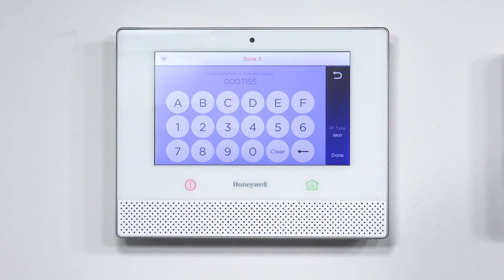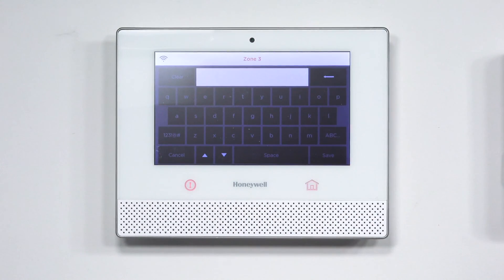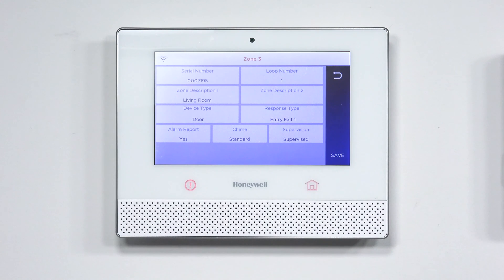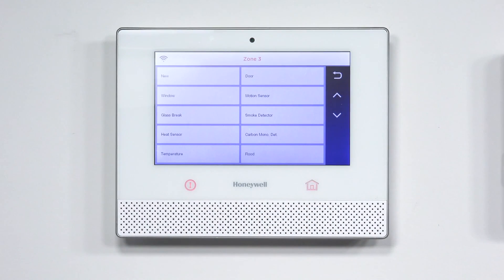You confirm and hit Done. For the loop number, leave it as 1 if you're doing smoke and heat. For the zone description, I'm going to put this in the living room. As you start typing, it gives suggestions — I typed 'living' and it gave me the option for 'living room.' Keep in mind, if the word isn't in the system's vocabulary dictionary, the system won't enunciate it. For device type, I'm going to set it to smoke detector.